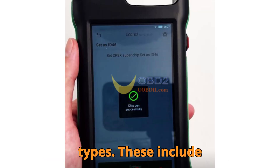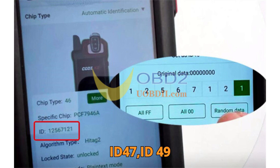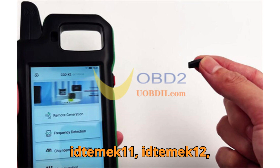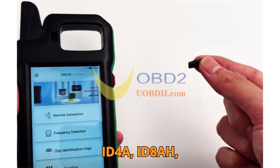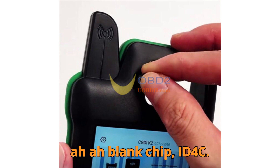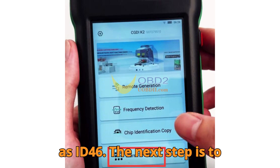Once inside the chip conversion section, you'll see a list of available chip types. These include ID46, ID4E46-ext, ID79-38, ID47, ID49, IDDSD80, DST80-4D72G, ID4E, ID48, IDTEMIC11, IDTEMIC12, IDMEGAMOS13, ID4A, ID8AH, IDAH, 8-8-blank chip, and ID4C. For example, if you want to set the chip as an ID46, simply select Set as ID46.